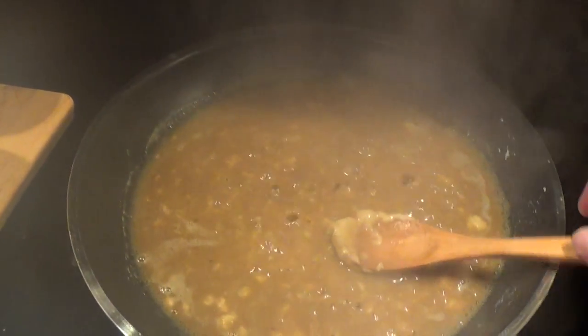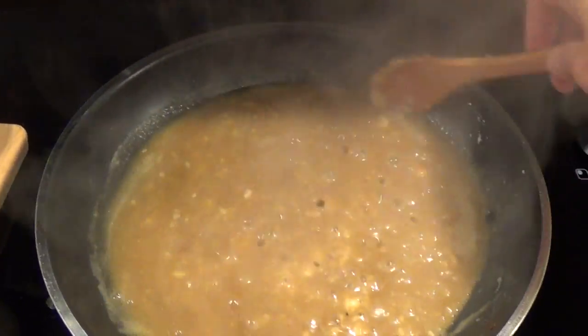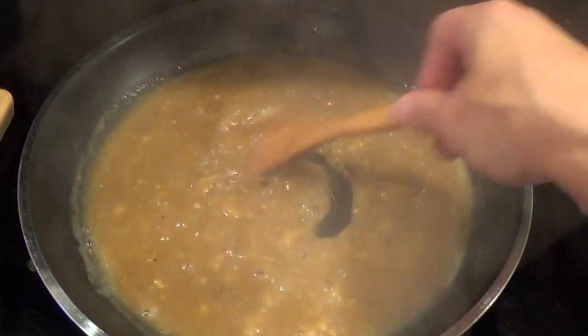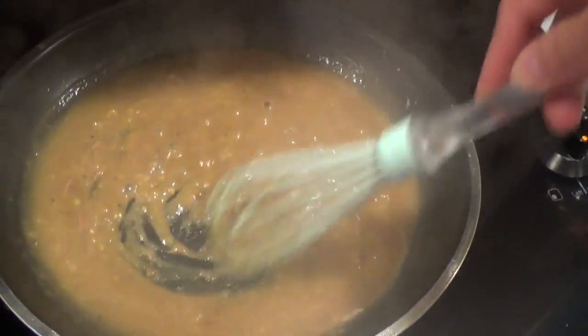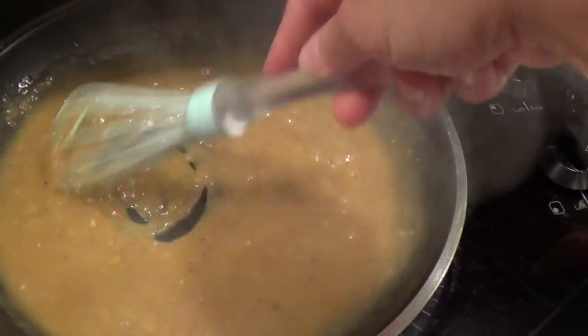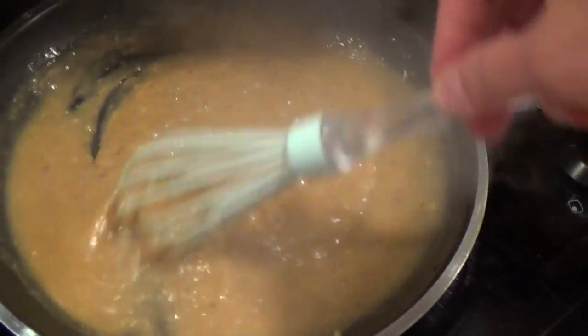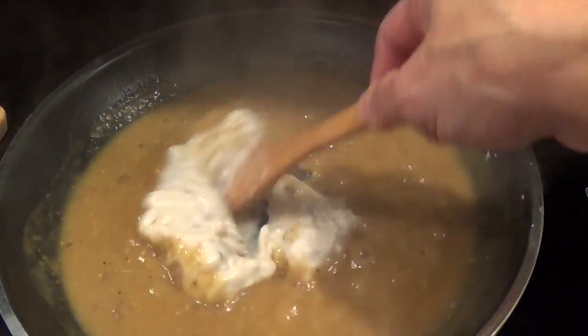I had some cream of mushroom reserved from when I made it a few days ago, so I'm going to use that instead of opening up a new can. First I'm going to pour the liquid in and stir that in. This pot roast is absolutely amazing. The nice thing about how Lola cooked it is that it uses simple ingredients, so you're not taking the flavor away from the main ingredient which is the pot roast itself. I'm using a silicone whisk — it's heat proof — to make sure I get the lumps out.